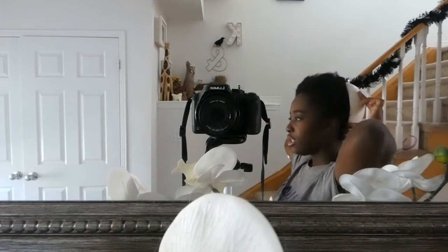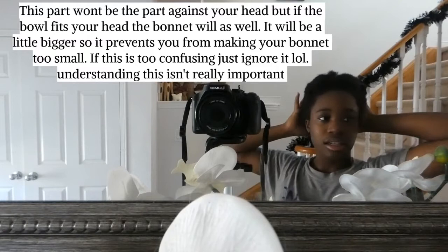So grab your bowl, or anything circular really, and measure it at the back of your head so you can see exactly how you want the front of the bonnet — how large you want the front of the bonnet.